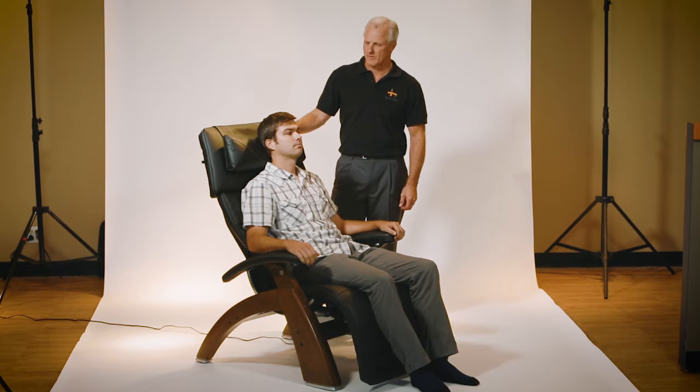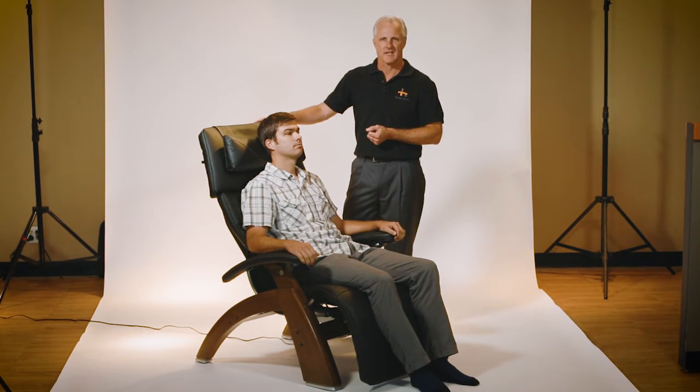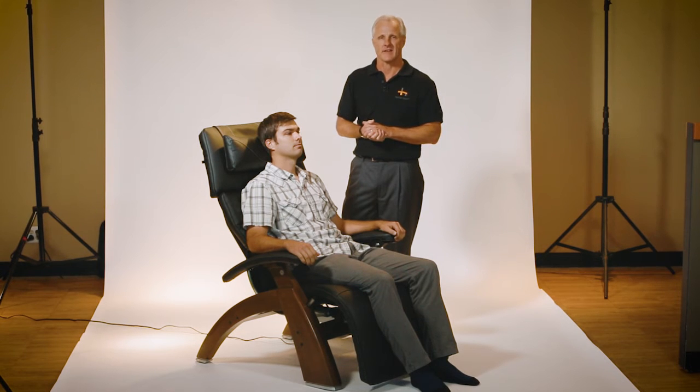Hi, I'm Mark with Human Touch and I want to tell you a little bit about the Perfect Chair Omnimotion Classic, the PC610. The PC610 is a chair unlike any others as far as comfort, quality, and craftsmanship that is unparalleled.